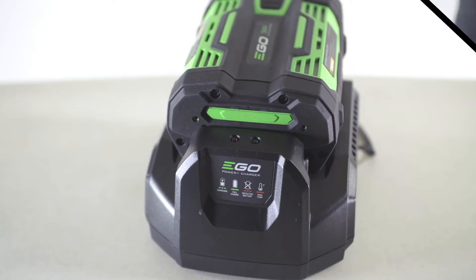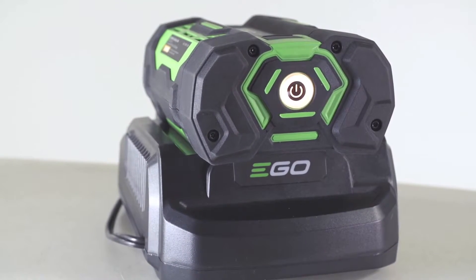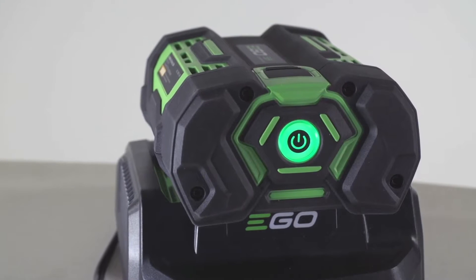The battery pack will also be flashing an alternating red, orange, and green light. When the battery reaches a full charge, the charger light will illuminate a constant green and the indicator light on your battery will turn off.